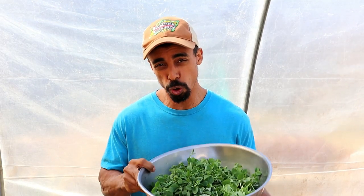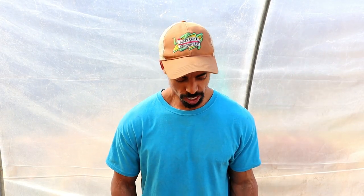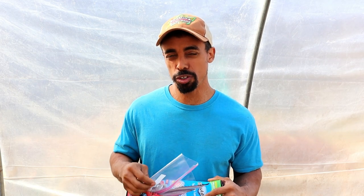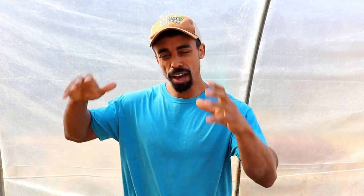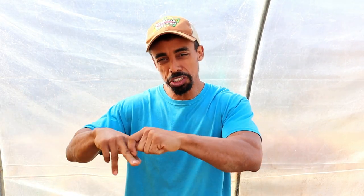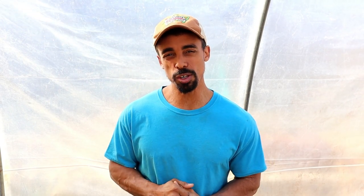After harvesting, for storage you can use a ziplock bag or a clamshell and simply stick them in the refrigerator in the humidity drawer, then use them as needed. If you're growing them for personal use, you can also have them sitting on a counter and clip as you need them — that's actually the best and most nutritious way to consume your pea shoots.